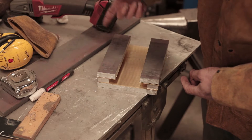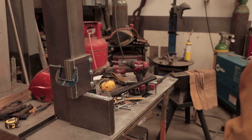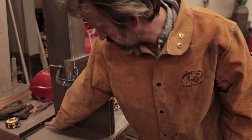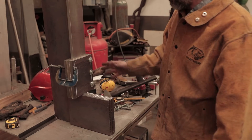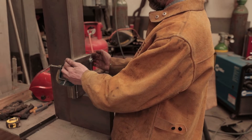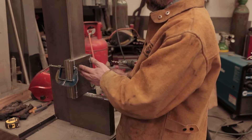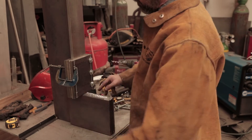First thing I did was weld a temporary piece of angle on the back of the frame just so it stands up and is a bit easier to work on. I've clamped the pieces around making sure especially these side pieces are nice and snug against the side. I want them really tight because if they're too tight, it's easy to just take a little bit off to get a nice slack fit.